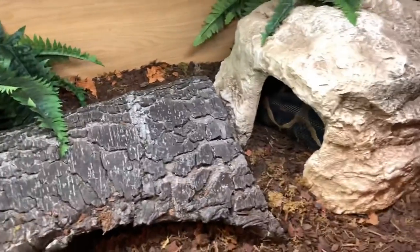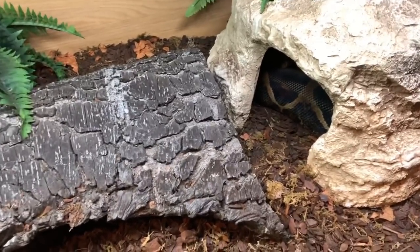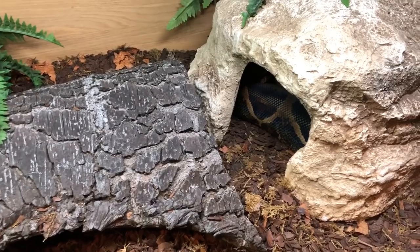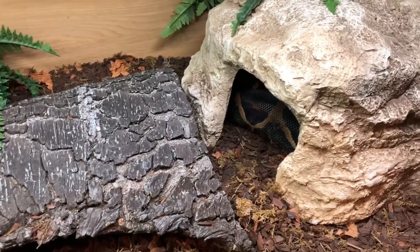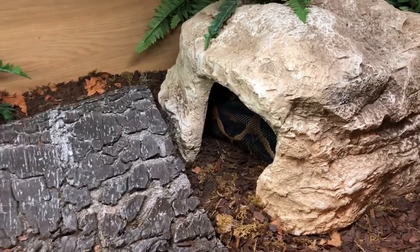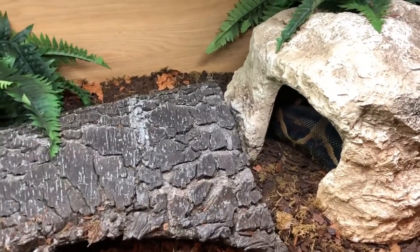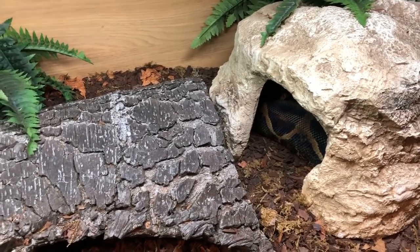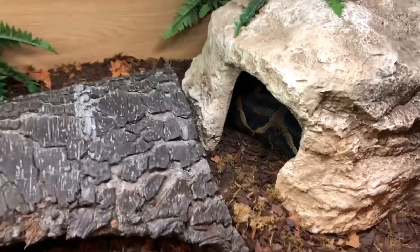One thing I've found useful is buying hygrometers off eBay with a probe — I've had no issues with those and they only cost about £1.50. When spraying, just hold the probe in your hand so it doesn't get waterlogged, then put it back. Zeke's humidity sits between 60% and 70%. You don't want it to go above 80% for a prolonged period — 80% is plenty. We'll talk about health complications from humidity being too high in just a moment.